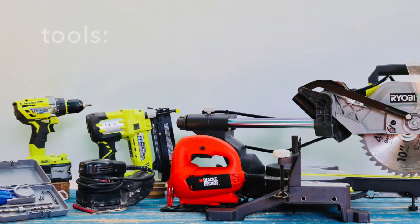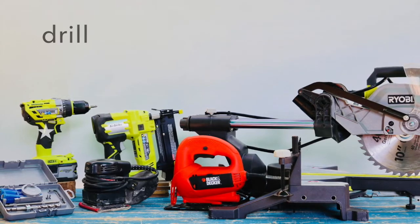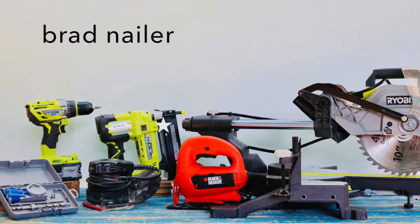Here are the tools you'll need: a miter saw, hand sander, drill, jigsaw, and brad nailer.